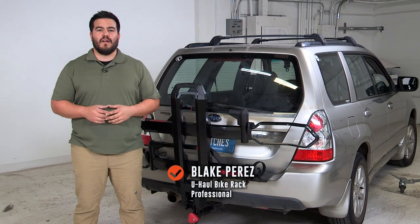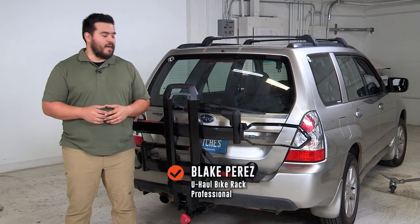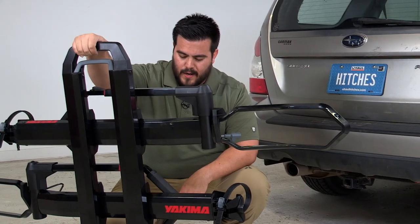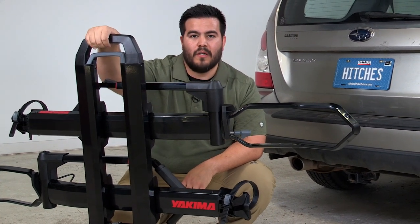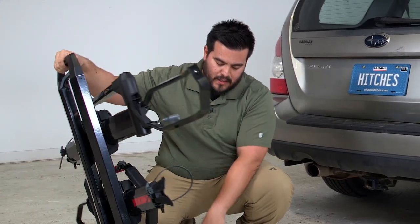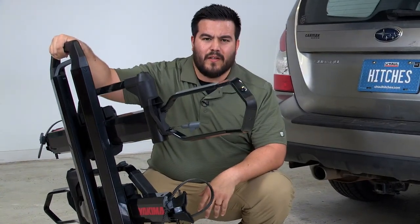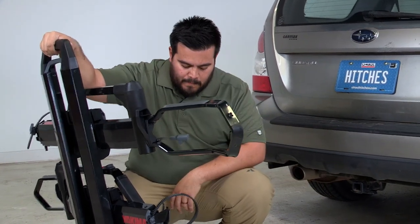Hey, what's up you guys, I'm Blake with U-Haul. Today I'm here to show you the Yakima Dr. Tray two bike rack, available on uhaul.com. The Dr. Tray is a premium bike rack from Yakima — very lightweight, made of aluminum, super easy to adjust. It comes in two variants: the inch-and-a-quarter and the two-inch. Just make sure you select the appropriate part number for your receiver.